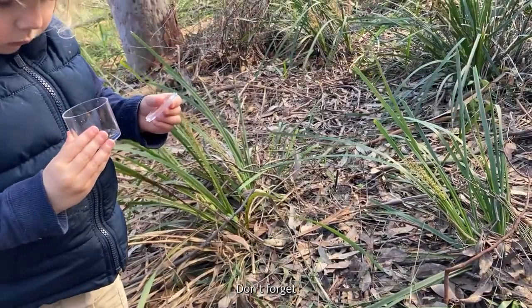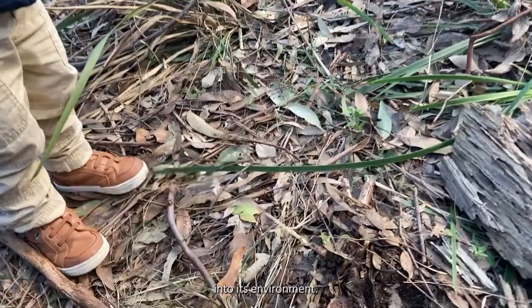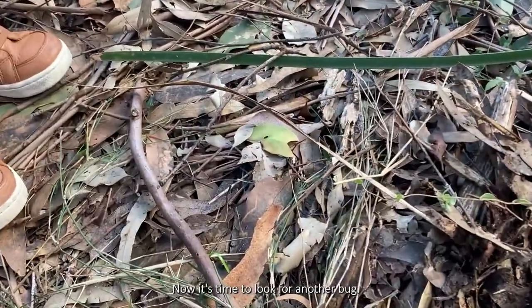When you're finished, don't forget to release your bug back into its environment. Now it's time to look for another bug.